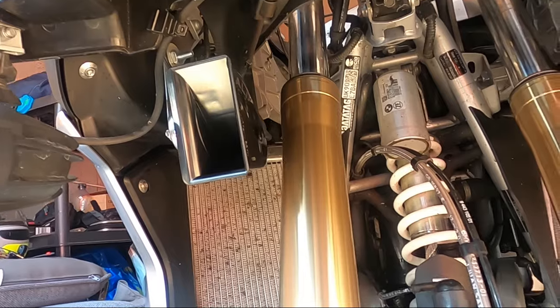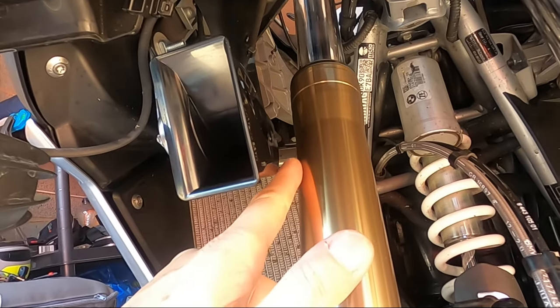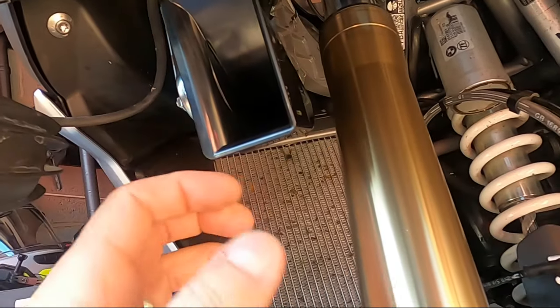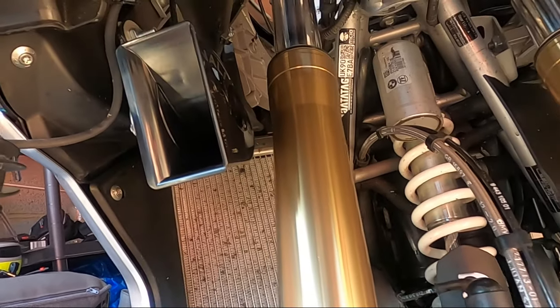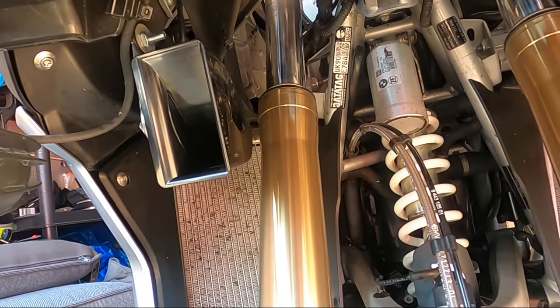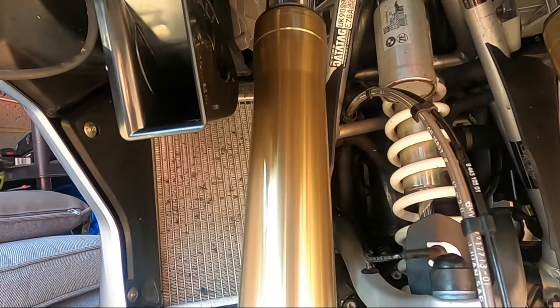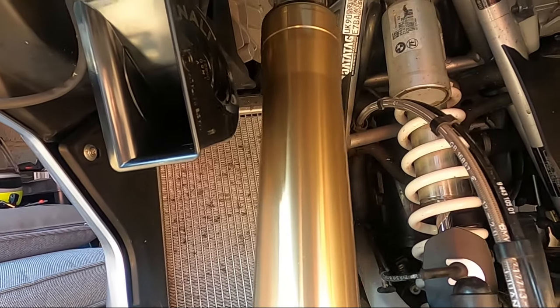The only safety element is to make sure you clear the forks here — they turn when the forks turn. With this fitted in this position, it does clear the forks. You can see if I turn the bars now, it clears by about half an inch to an inch.